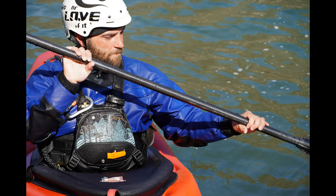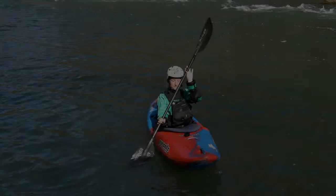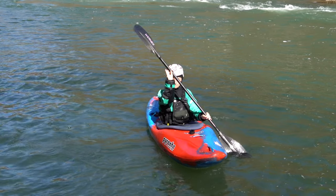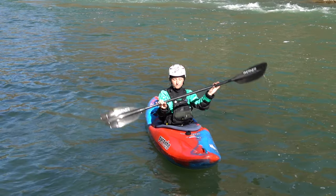We often talk about the grip as being in the pads of your hands, not the palms. A loose grip allows you to swivel the paddle in your hands as you activate your paddle blades, thus allowing you to have a strong musculoskeletal alignment.